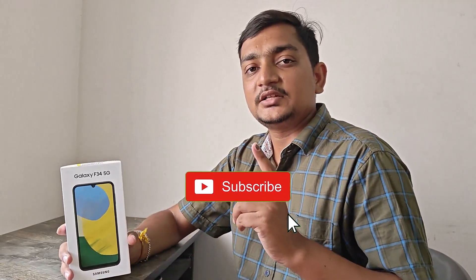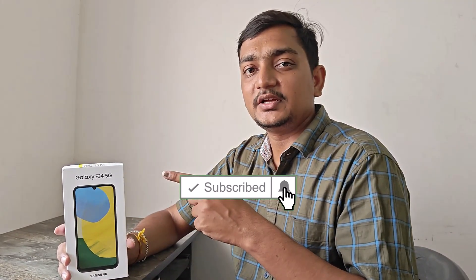Welcome to TechBrother. I am Vignesh. What are you going to do with Samsung F34 5G? If you want to subscribe to our channel, please like and press the subscribe button. Let's go to the video.